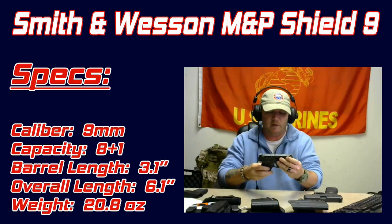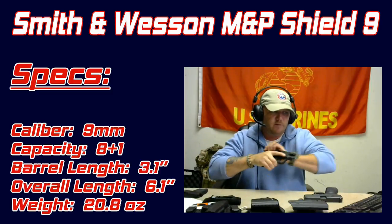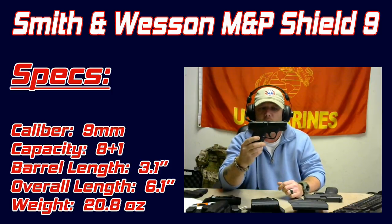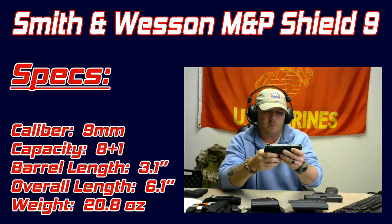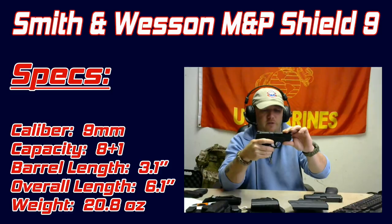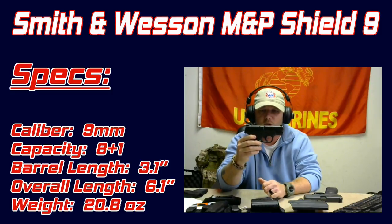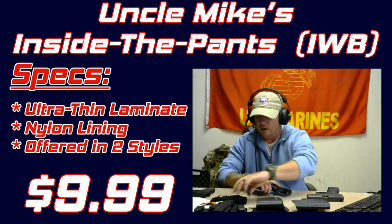Moving on to my personal EDC which is 99% of the time what I carry. This is the Smith and Wesson M&P Shield 9mm — I absolutely love this gun. It's very versatile; you can wear it inside the waist, outside the waist, or even in your pocket, being a subcompact. It has a polymer grip, steel slide, smooth and easy trigger pull. The barrel length is just over three inches and overall length just over six inches.